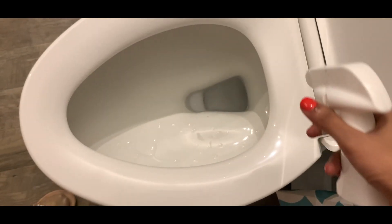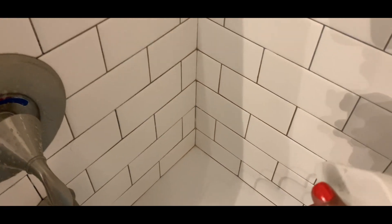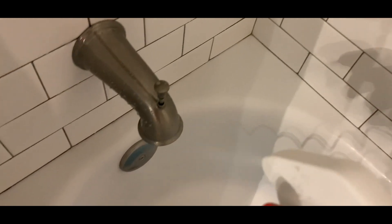My bathroom starts smelling of vanilla — I love the vanilla smell. It's amazing how it takes off all the stains, yellowishness, and grime.